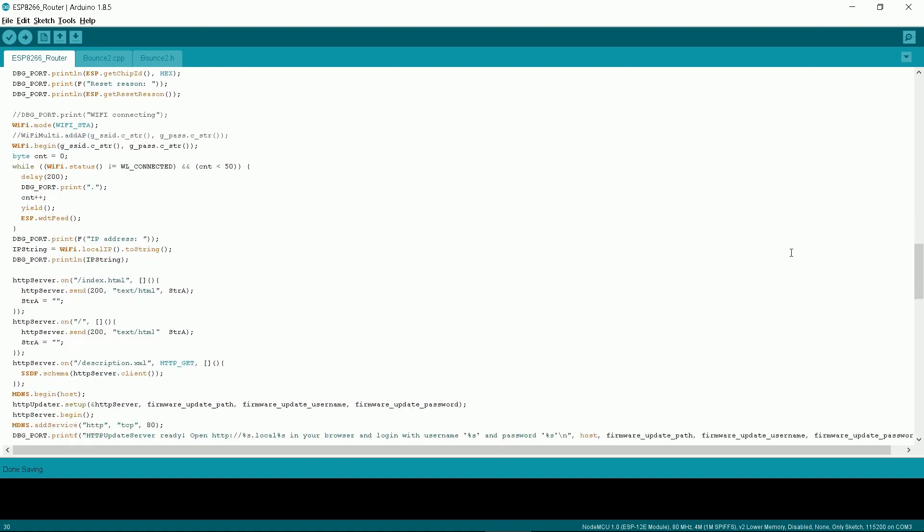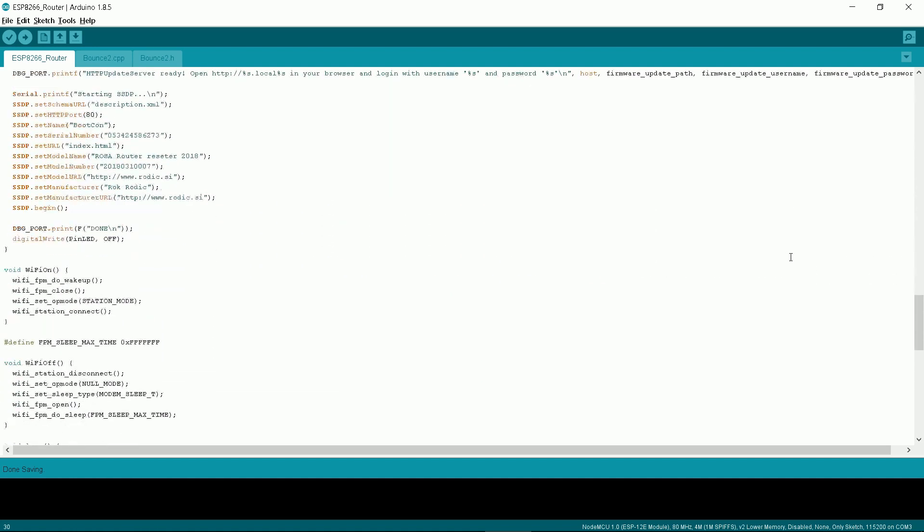If you are a programmer and develop a better solution, just make a merge request on GitHub.